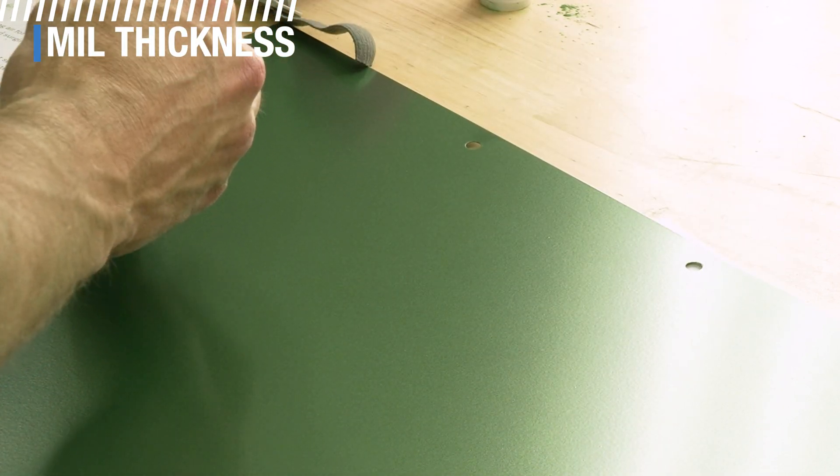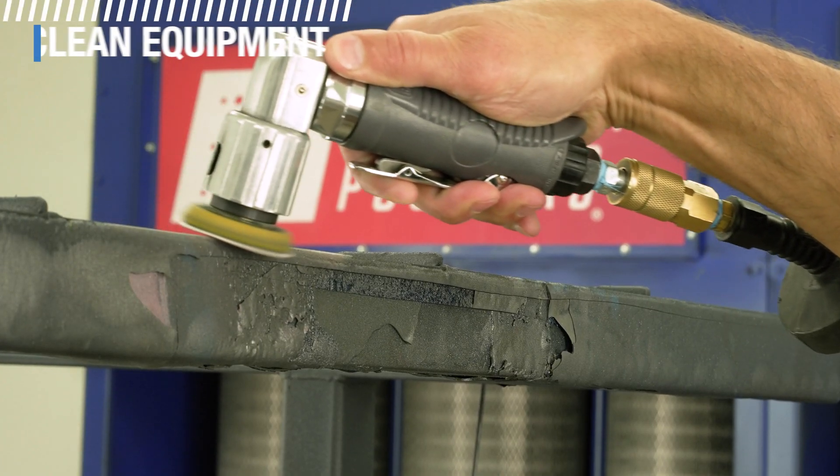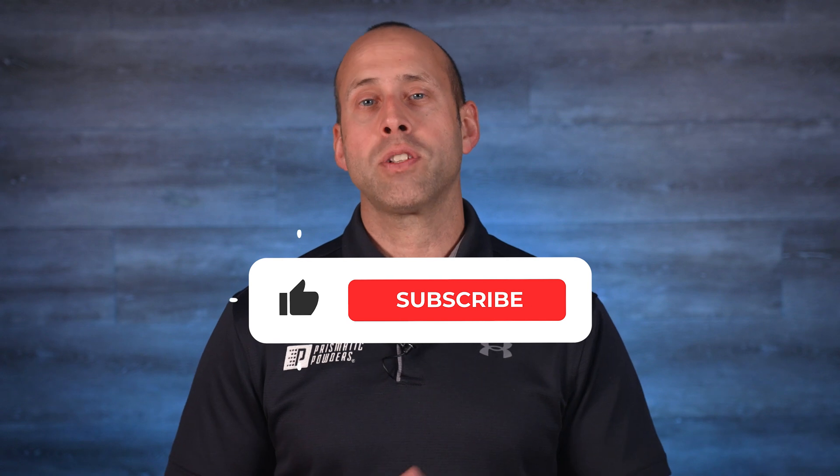To verify your results, use a mill thickness gauge — this will help keep you on track so that you can make sure your processes are working and that your work is consistent. Keep racks and hooks clean so powder doesn't build up and insulate the grounded surface. You can do this through routine maintenance, whether you grind or peel the old powder from the racks. Some people like to wrap the racking surface in tin foil to inhibit powder buildup. Hooks can be blasted, burnt off, or chemically stripped. By far the best thing you can do is practice on multiple parts of varying shapes and levels of difficulty, then evaluate the results with a mill thickness gauge. Thanks for watching and we'll see you next time.